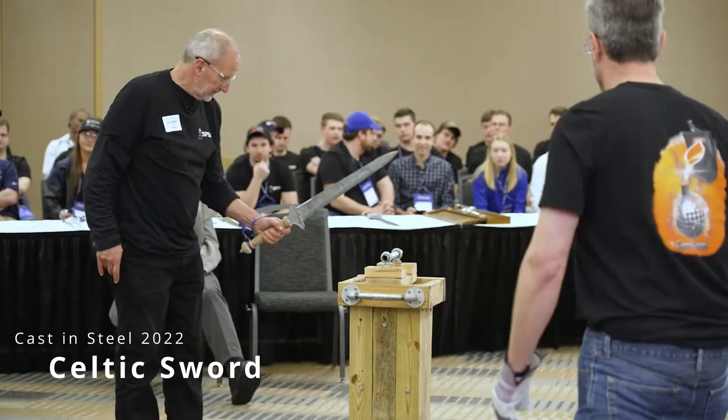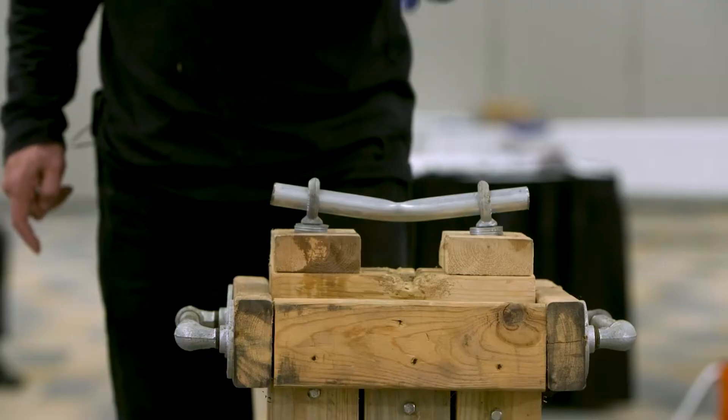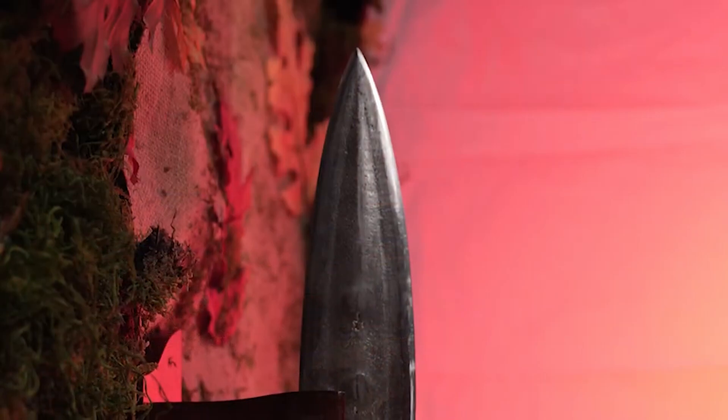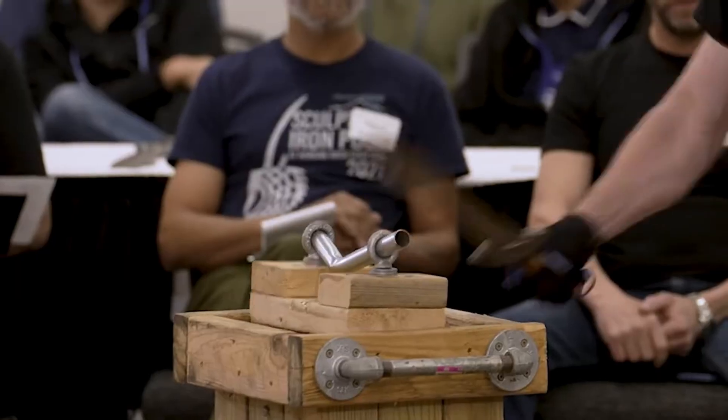The first test will be a test of strength and durability where contestants will hit a piece of steel conduit with their sword. The things we'll be looking at are the quality of the casting, the choice of casting method and how well that was executed, the construction of the swords, the balance of the swords and how well they fit into the user's hand, and then during testing, how well they survived the tests.